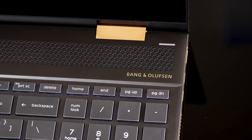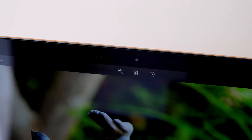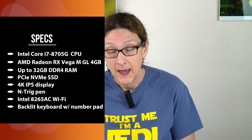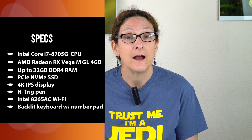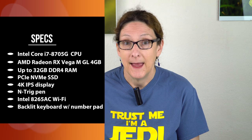HP doesn't make a low-end version of this. You either get the one we already reviewed — the Core i7-8550U with NVIDIA MX150 graphics — or you get this one, which is a Core i7-8705G with the AMD RX Vega MGL 4GB VRAM graphics inside. There are no Core i5 options.